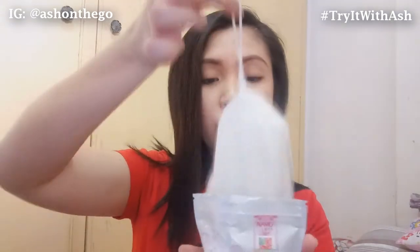Let's open it up. And then it has the net — pag binuksan mo siya, yung soap is nasa loob na siya nung net. This is what it looks like. Basa siya kasi ginamit ko siya kanina — but yeah, this is what it looks like.